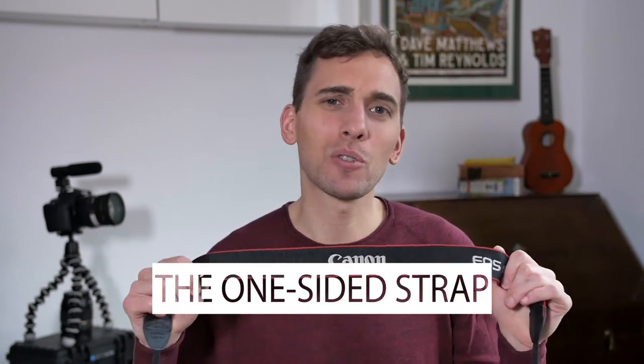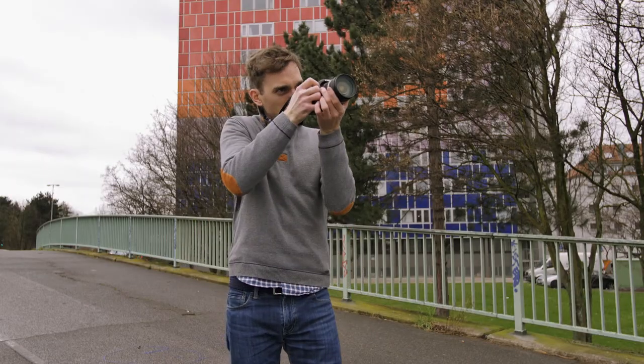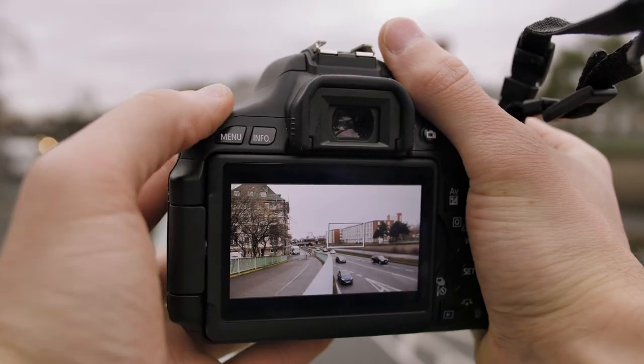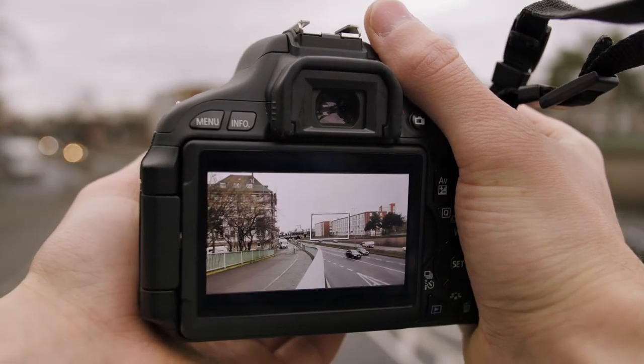Now I call this the One-Sided Strap. You know the strap that comes with your camera body when you buy it? I barely use that because I always feel like I look like a typical tourist with those. But what you can do instead is just tie both ends to one side of your camera. This way you have it hanging on one side and are much more flexible with it. Plus the left strap doesn't bother you when you're trying to press any buttons. I know there are special sling straps or speed straps you can buy that work like that, but this thing comes with your camera — why not use it?